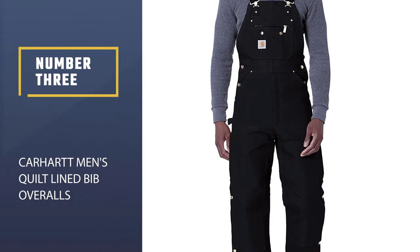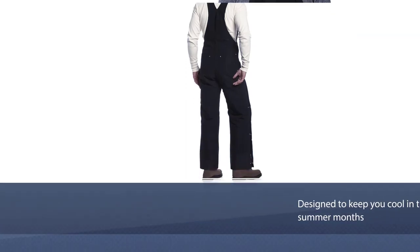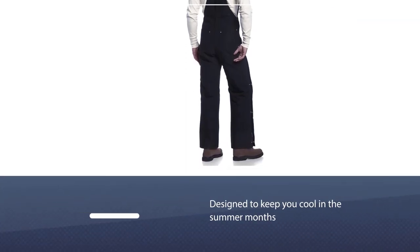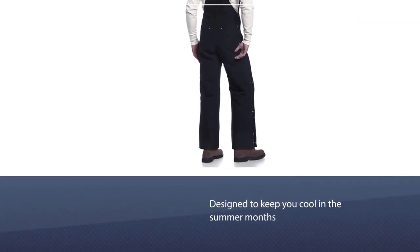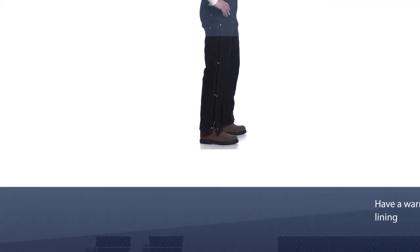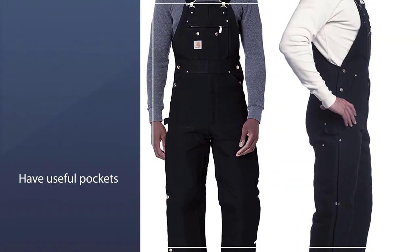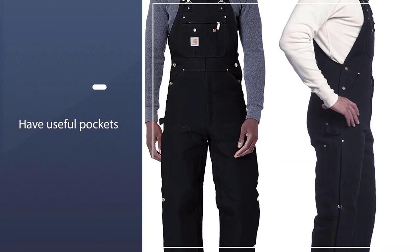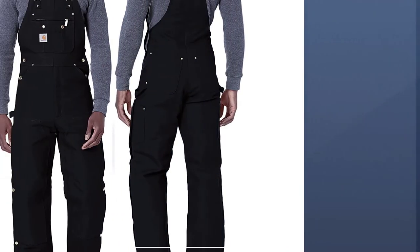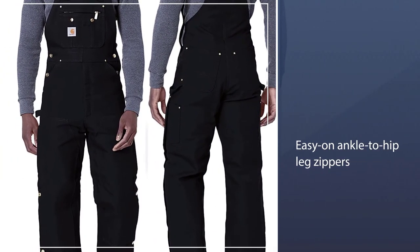Number three: Carhartt Men's Quilt Lined Bib Overalls. These overalls are made out of 12-ounce 100% ring-spun cotton but also have a warm nylon quilted polyester lining. The Carhartt men's quilt lined zip-to-thigh bib overalls feature an ankle-to-thigh zip in case you get too warm in them. They also have useful pockets including a zip bib pocket, and easy-on ankle-to-hip leg zippers with protective snap wind flaps.